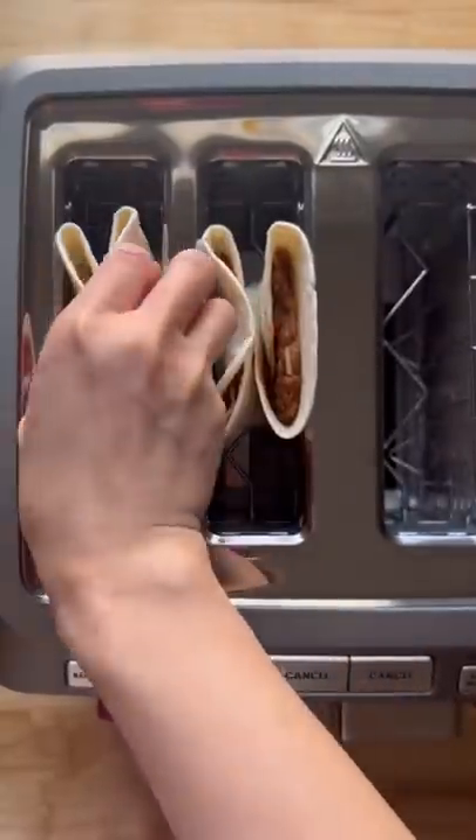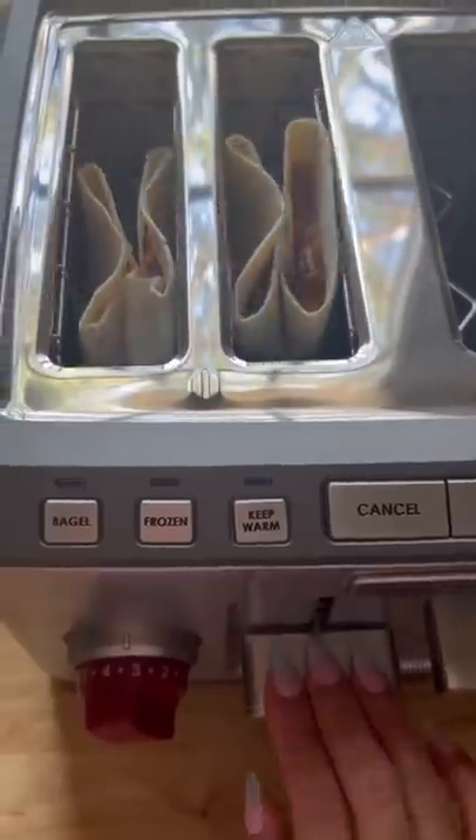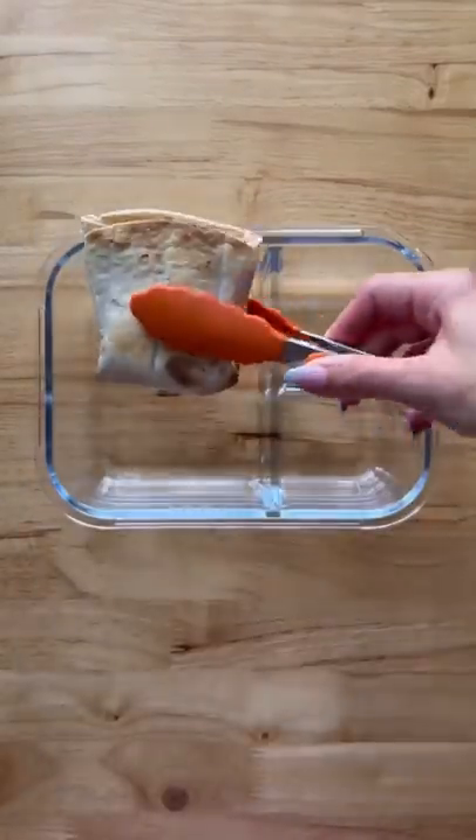I saw this neat idea and had to try it. It's very important that you don't overstuff the tortillas. Let's toast this on medium-low heat for a few minutes just until the cheese melts. Again, please don't overstuff this and try not to add any sauce in there.